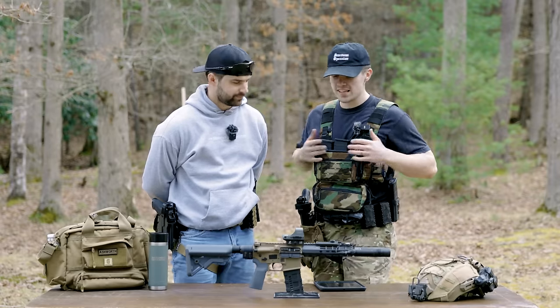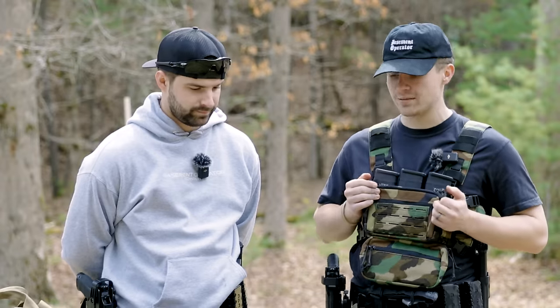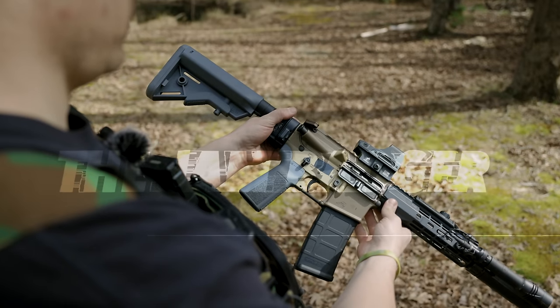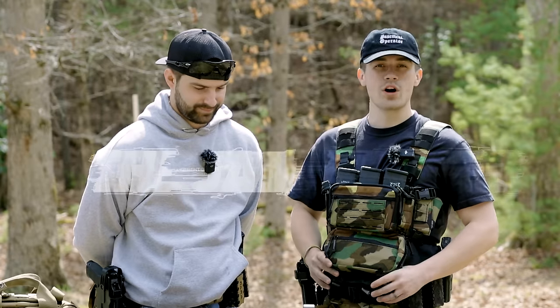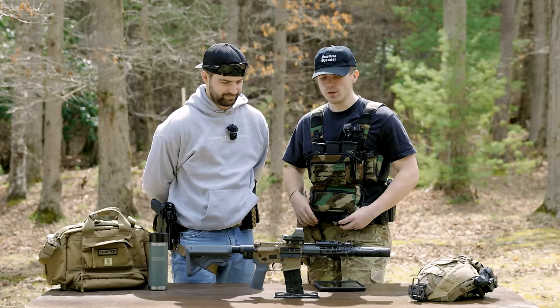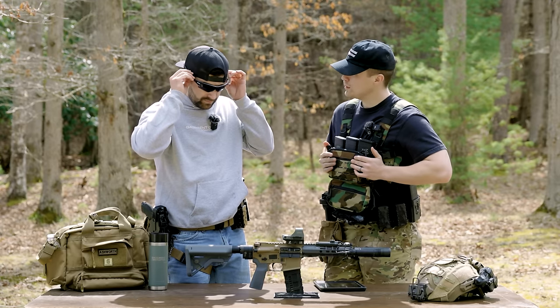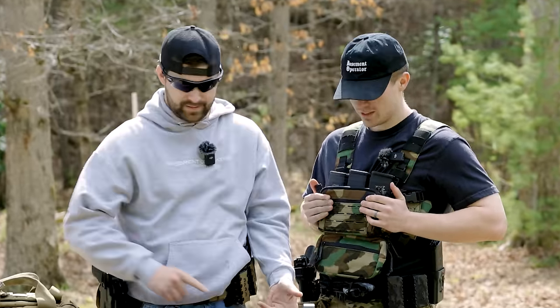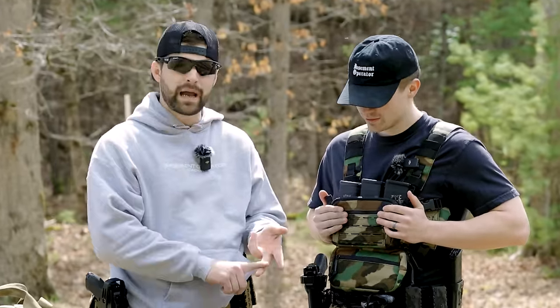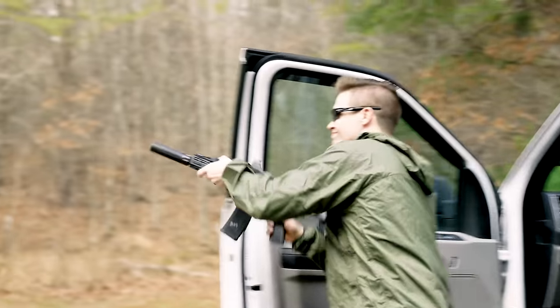We have no affiliation with Q. This is a 300 Blackout that just so happens to be gray and tan, and short. Oddly reminiscent of another firearm out in the community. We are poor, so we had to go with this one. We wanted to do a kind of personal defense weapon — the build-it-at-home kind of deal. It's a truck gun, home defense, and you could technically hunt with it. Nice and quiet.